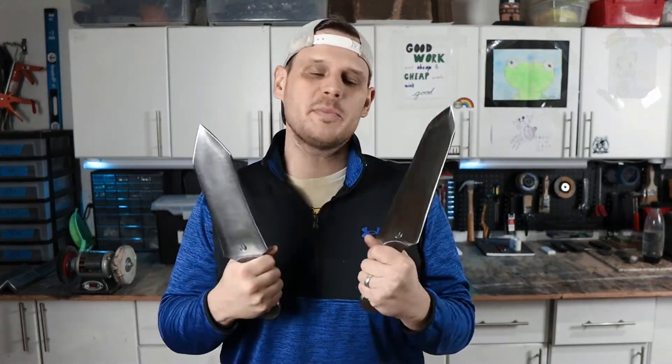Hey everyone, we're going to be wrapping up this Roman pugio short sword project. I'm going to be making leather sheaths for both of these, so let's get to it.